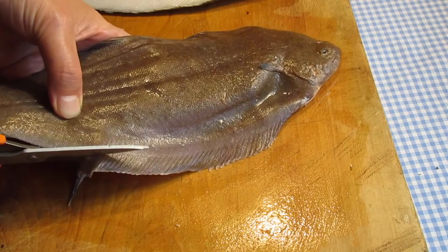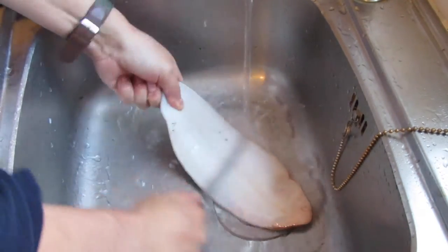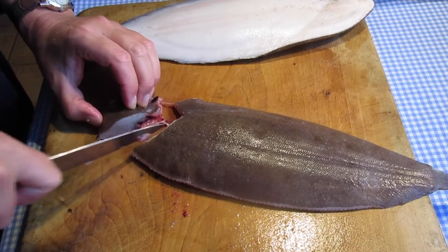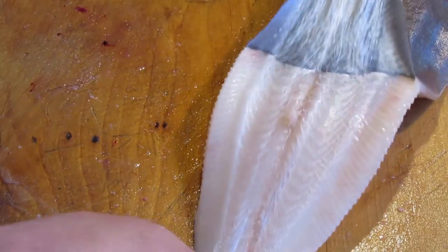The outer fins of the sole are cut off, working towards the head. Remove the rough scales from the white underside by scraping with the back of a knife under running water. The head is removed, cutting at angles around it so as not to lose any meat around the collar. Run the knife under the skin near the tail, apply a little salt for grip and pull the skin away from the fish.